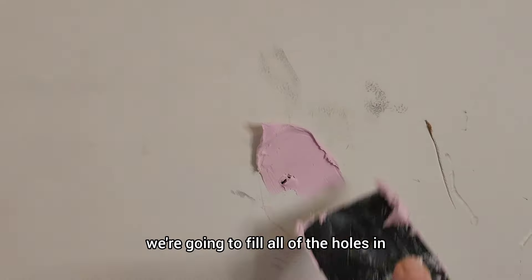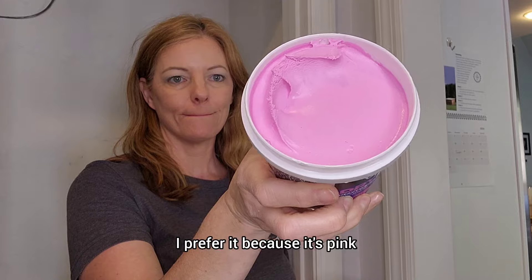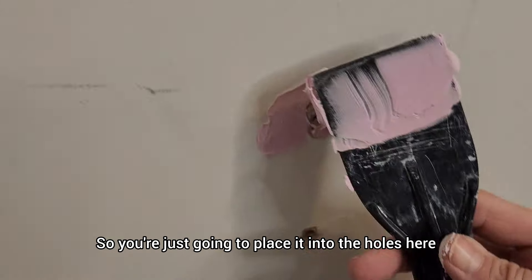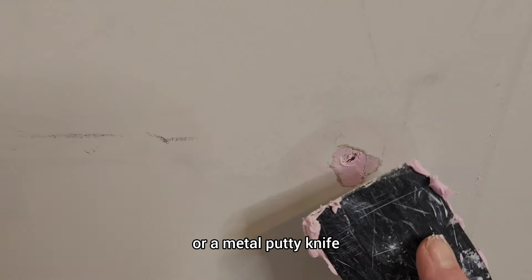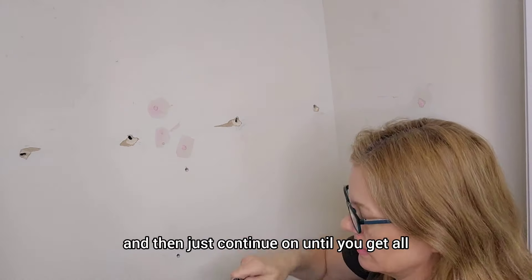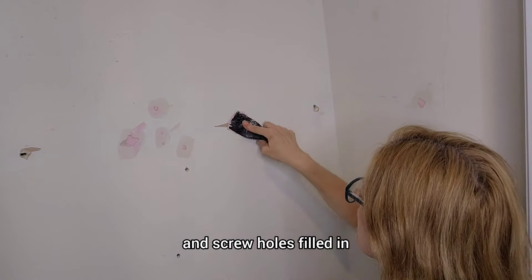After we're done sanding, we're going to fill all of the holes in. I like to use this heavyweight spackling — it's from DAP, it's called Drydex. I prefer it because it's pink when it's wet and then it dries white, so you know exactly when it's ready for the next step. Place it into the holes using either a plastic or metal putty knife. I like to wiggle it back and forth while applying pressure — it helps to really work it in good on all sides of the hole. Continue until you get all of the nail anchor and screw holes filled in.